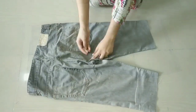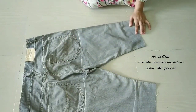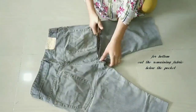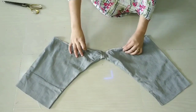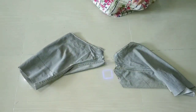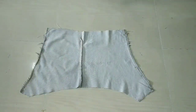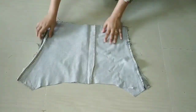We have hemmed the same way. Now we will cut the neck from the back side. After cutting all over the neck, we will remove one side of the neck, then remove the double side of the neck.